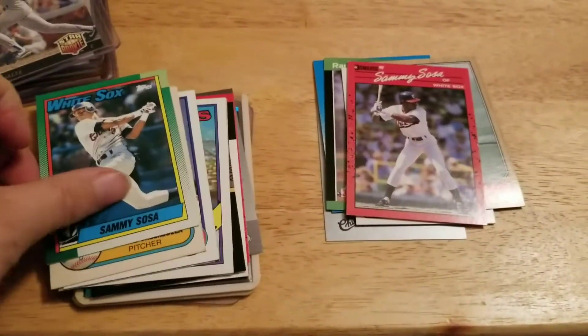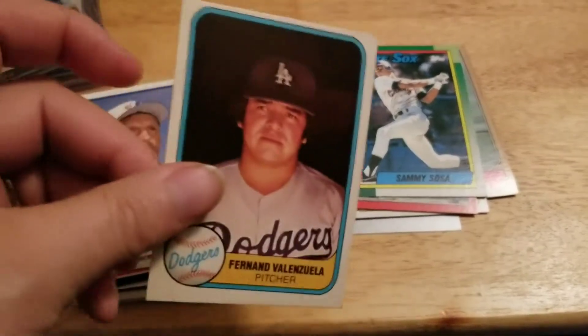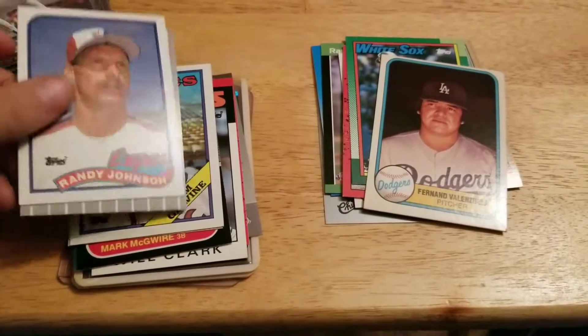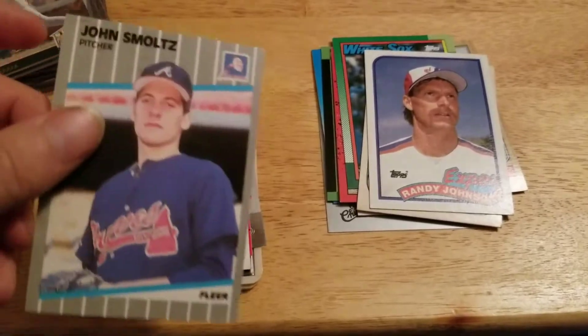Anyway, these could be some decent rookies — Fernando Valenzuela. You know, protect the people's cards.